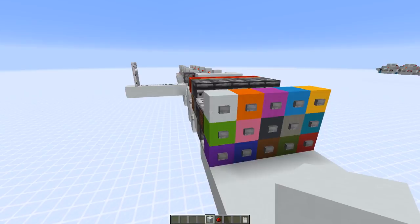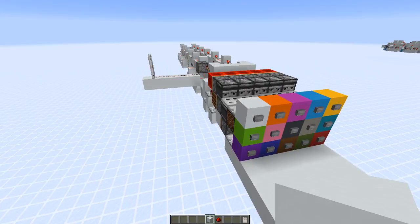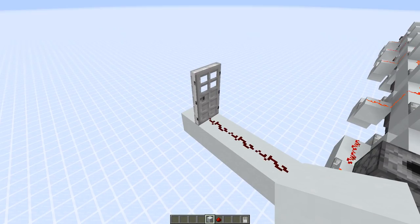This sequential combo lock has a 15-button panel, which makes it extremely secure. In the version I built here, only one in 11,390,625 combinations would activate the output line, which you could use, for example, to open a door.